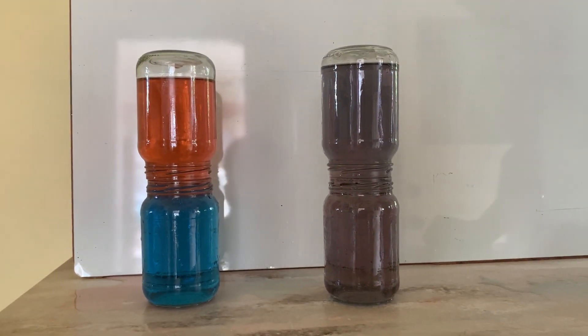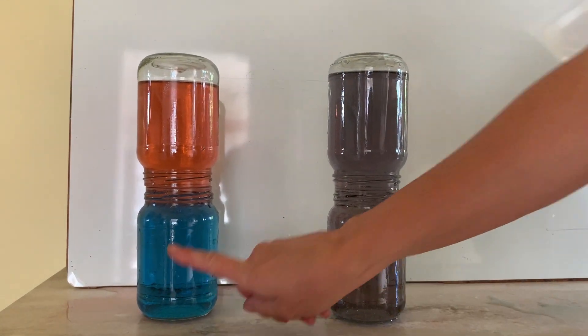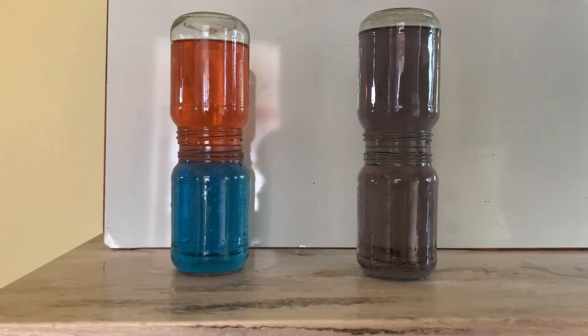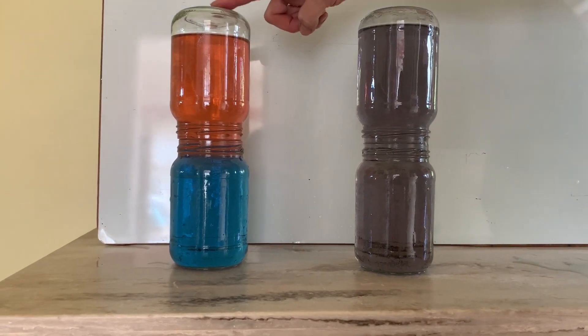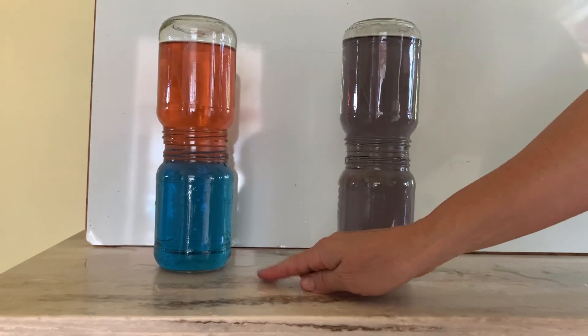Now this is where the science comes in. I didn't tell you that the blue water represents cold water and I didn't tell you that the red water represents hot water. So when I placed the hot water on top of the cold water, nothing happened.